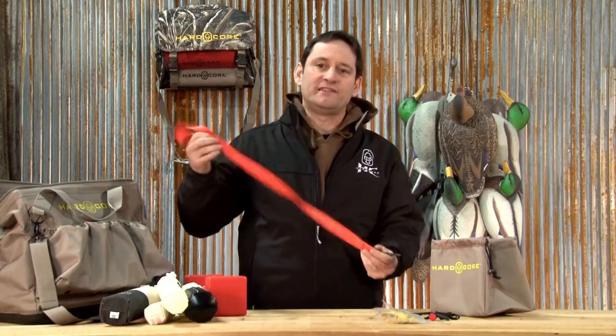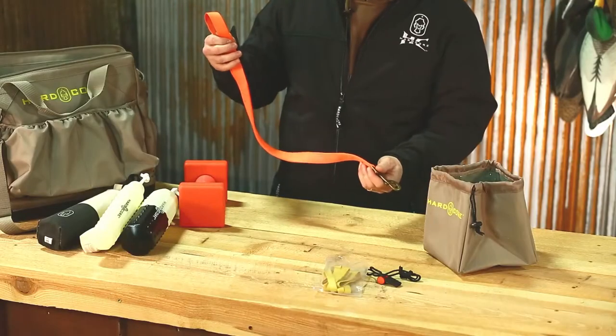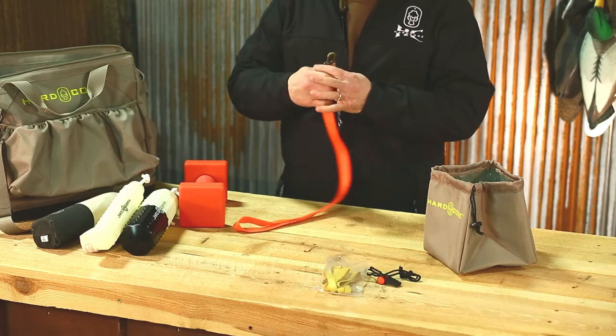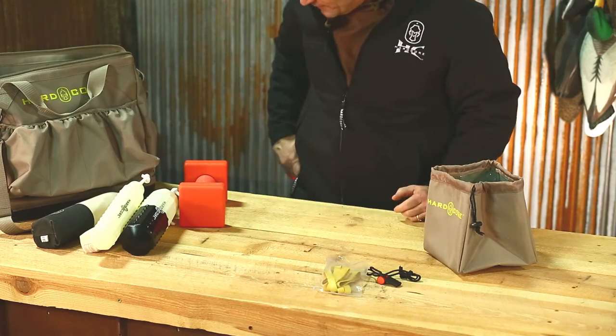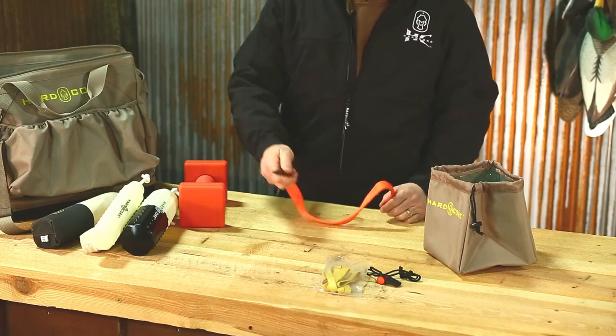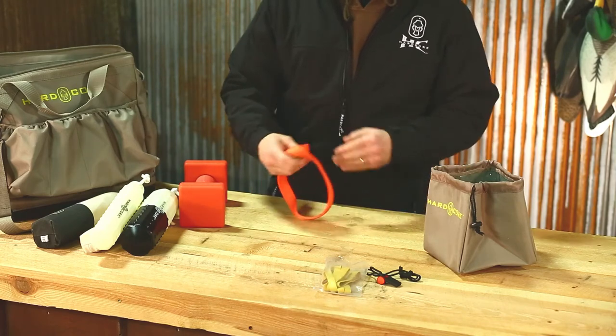You also have an 18-inch lead, so when you're walking your dog up to the line, you have something to control your dog. The nicest thing about the 18-inch lead is you can just clip it onto your belt loop and walk. When you need to put your dog back on the lead, you can pull it off your belt loop and clip it back on your dog.